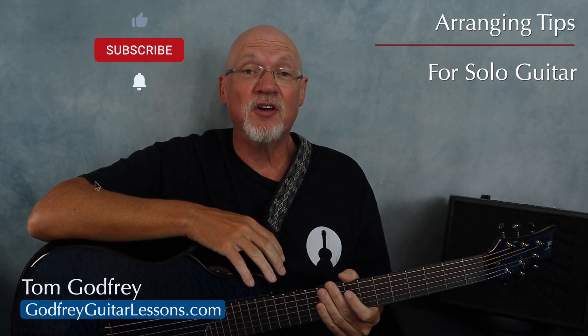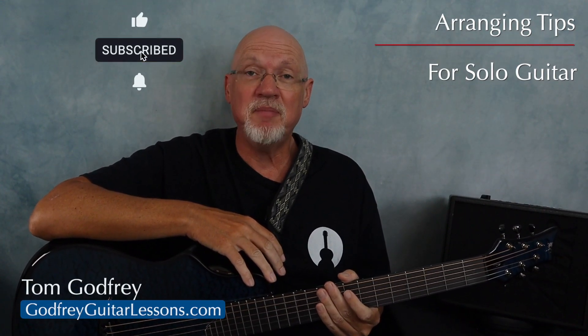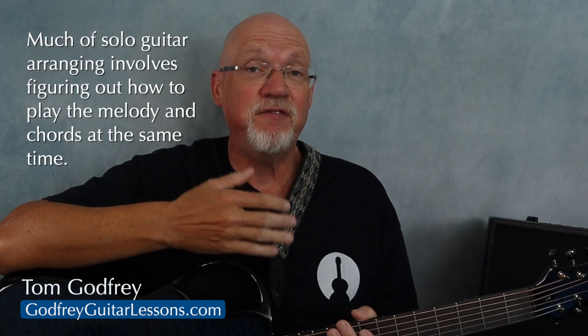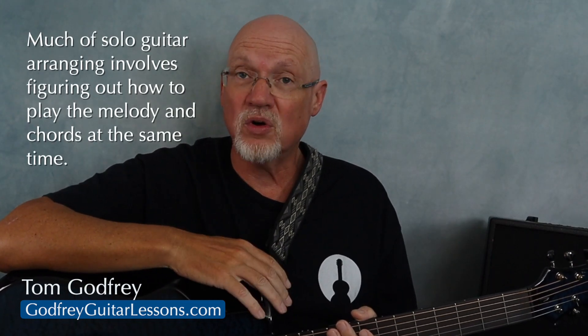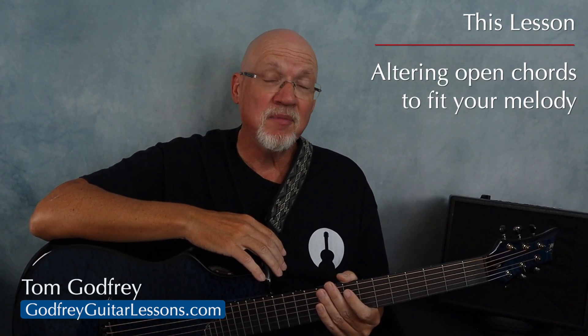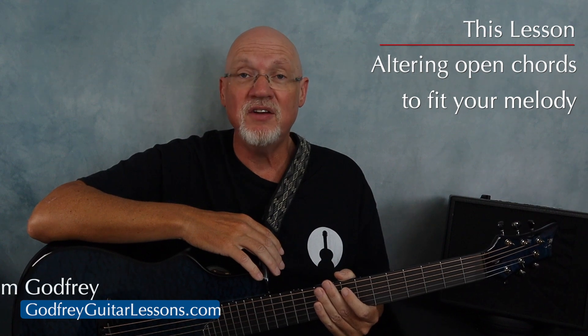This is part of an ongoing series of tips on arranging music for solo guitar and becoming your own one-person band. Arranging for solo guitar is essentially figuring out how to play the melody and the chords at the same time. We're going to go over three common chords and talk about how you can alter them to accommodate the melodies in your arrangements.